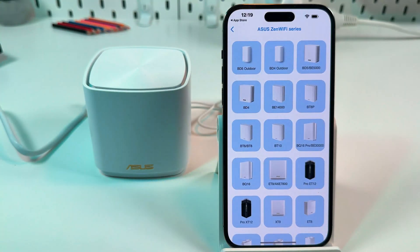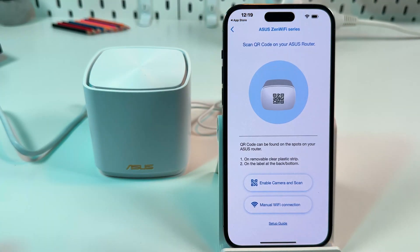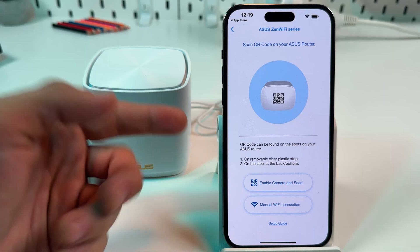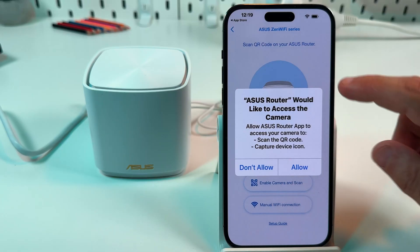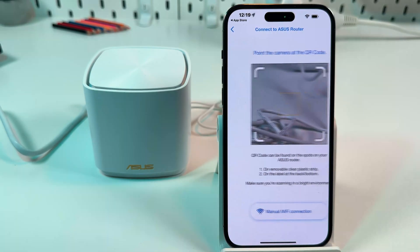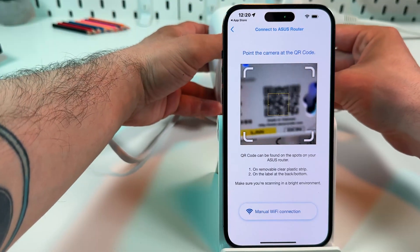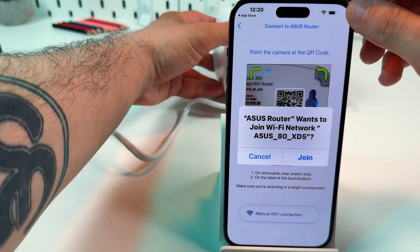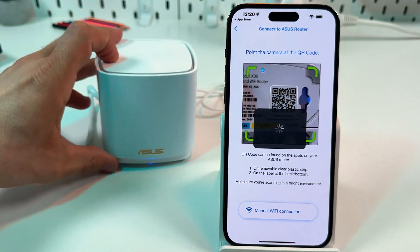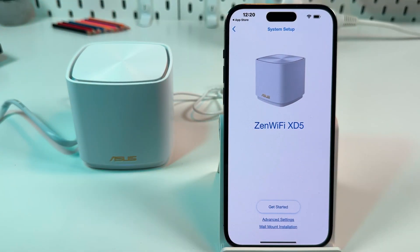Select ASUS ZenWiFi series and select your device model — it's XD5. Tap on 'Enable Camera and Scan,' or you can manually connect to the network of this device, but let's just scan the QR code. When asked, allow the router app to access the camera. Now scan the QR code on the bottom of your device, try to fit it in the square, then tap Join.